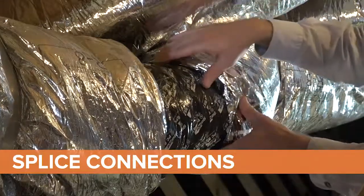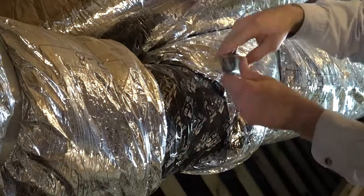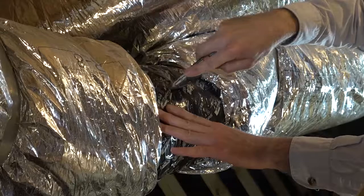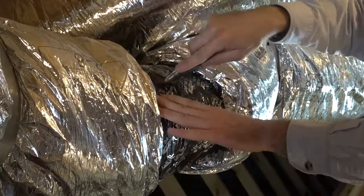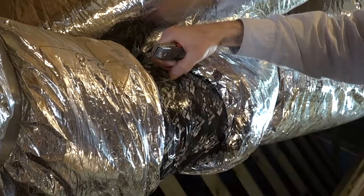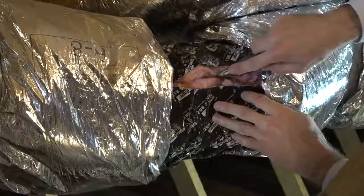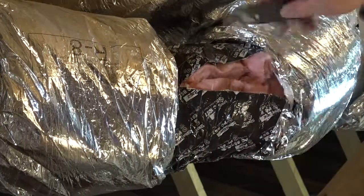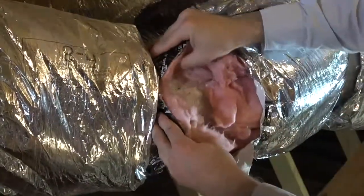Now follow the same flex duct to its next connection. This next joint could be a splice, a mixing box, or the supply boot. When you find this next connection or joint, again move the outer liner or insulation layer out of the way to be able to see the connection at the inner layer. Cut any tape, mastic, or nylon tie strap around the outer liner to be able to peel back and look underneath.